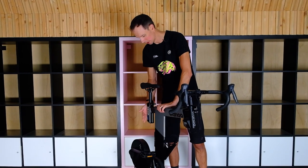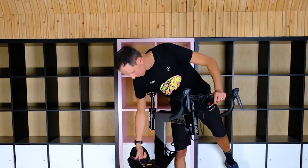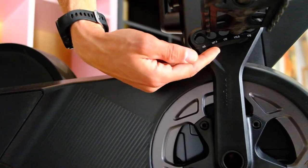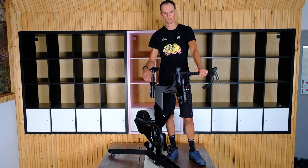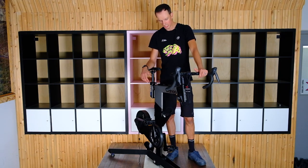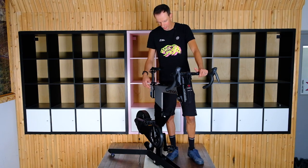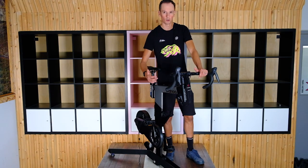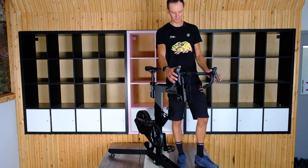You can also change your crank arm length based on where you insert your pedals. Standard 9/16 threads, so you can put any kind of pedal on — we've just got these on for the demo today, but put your favorite SPD or Look or whatever you want in there. The water bottle cage is positioned pretty much where your actual water bottle would go on a real bike, which is smart.